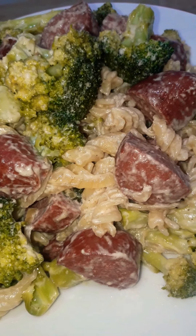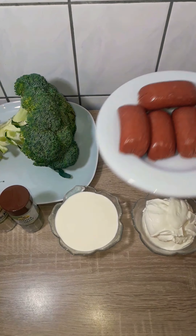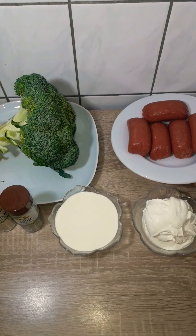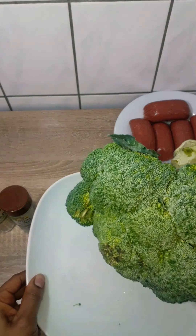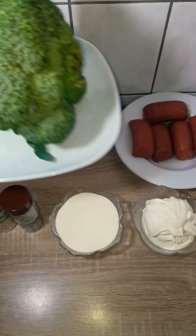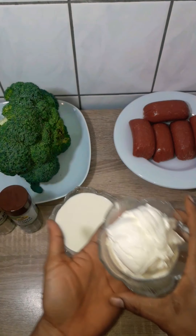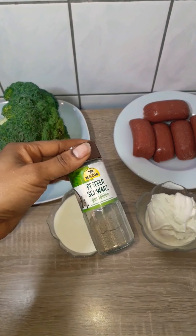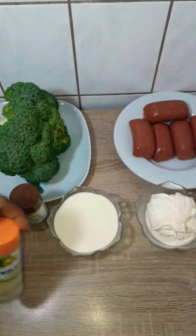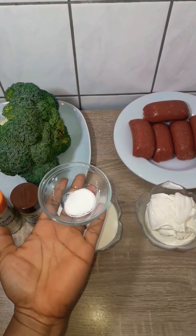For today's recipe we're going to be needing 400 grams of elbow or fusilli pasta, 400 grams of sausages — I'm using spicy beef sausages — about 400 to 500 grams of broccoli, one onion, 300 grams of sour cream, 200 grams of heavy whipping cream, one teaspoon of black pepper.